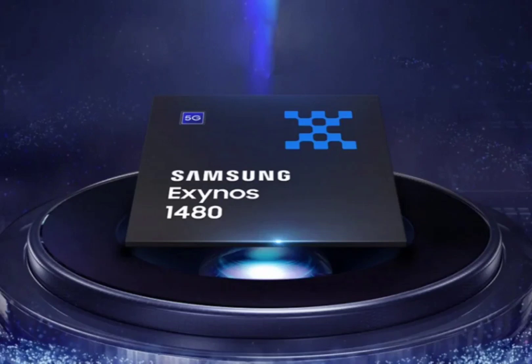Samsung recently released the Galaxy A55 smartphone with the Exynos 1480 processor. However, the company didn't reveal many details about the processor during the launch.